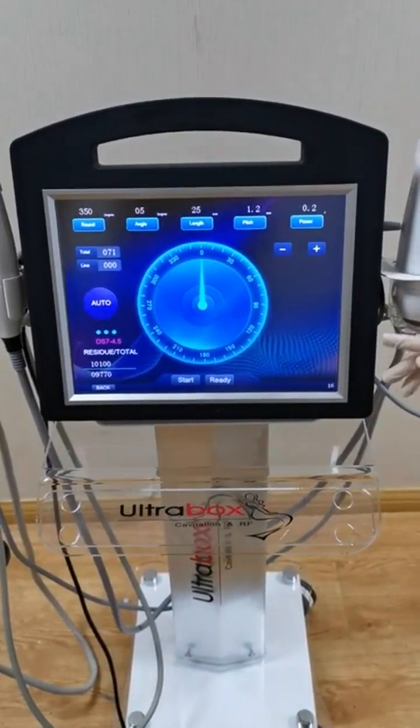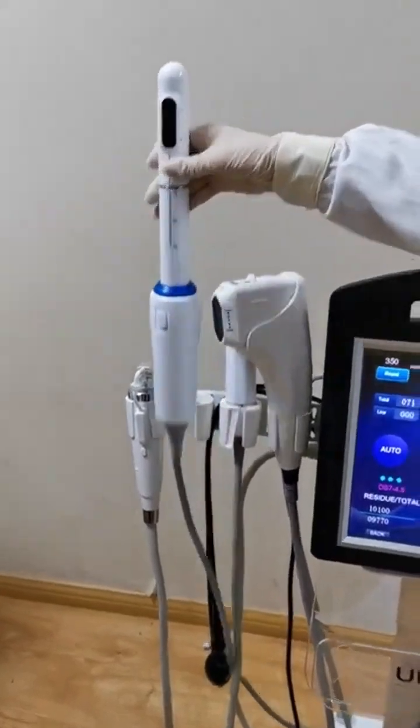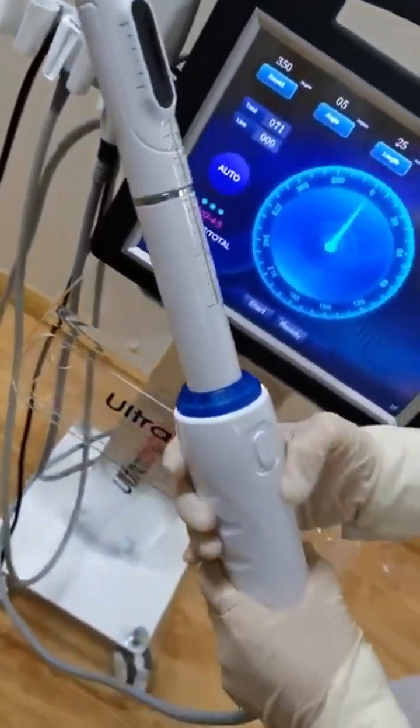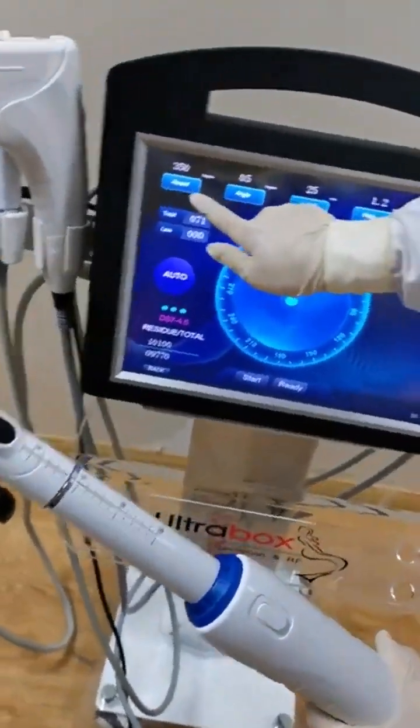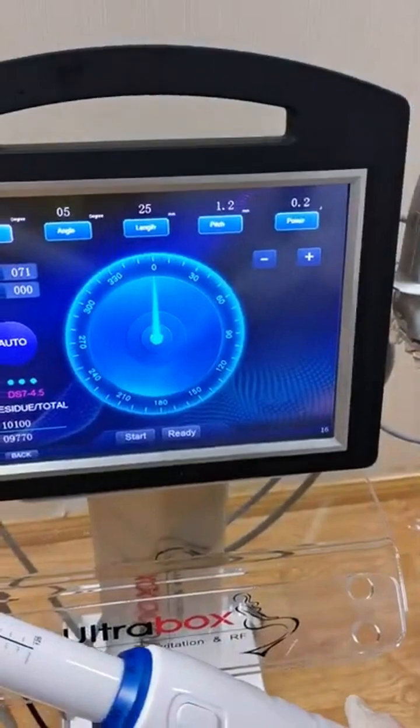This one is the vaginal treatment handle. It's 360 degree.